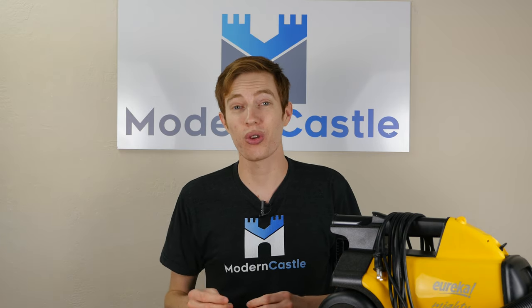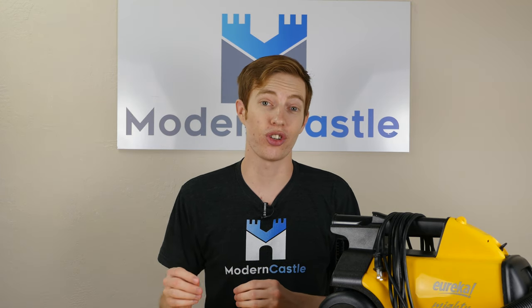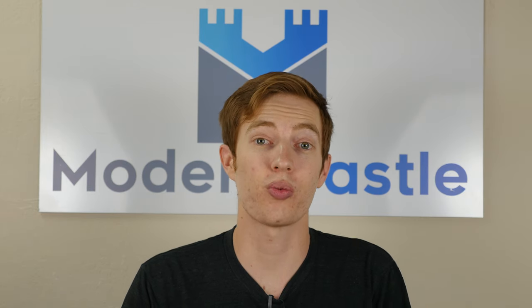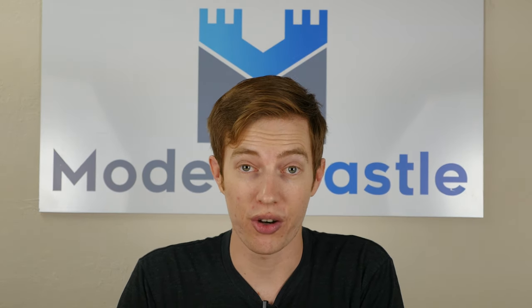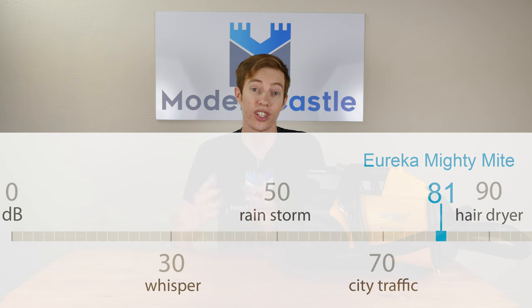All vacuum cleaner reviews on Modern Castle go through our standard noise test. For this test, we use a sound meter to measure the noise in decibels coming from the motor. We place the vacuum in a standard bedroom with a carpeted floor and measure the sound from about three feet away. Since the Mighty Might is a canister vacuum with a lot of power and suction, it came in towards the loud end of the spectrum at around 81 decibels.